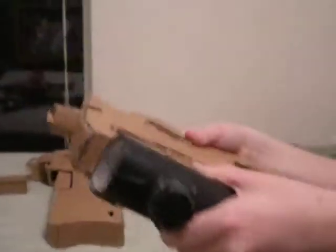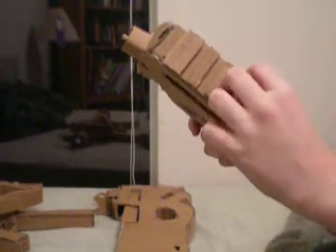This is the P90. It's got a scope, kind of like a red dot sight except there's no red dot. It's got an attachment rail — it just broke, nothing happened — and it's got iron sights.